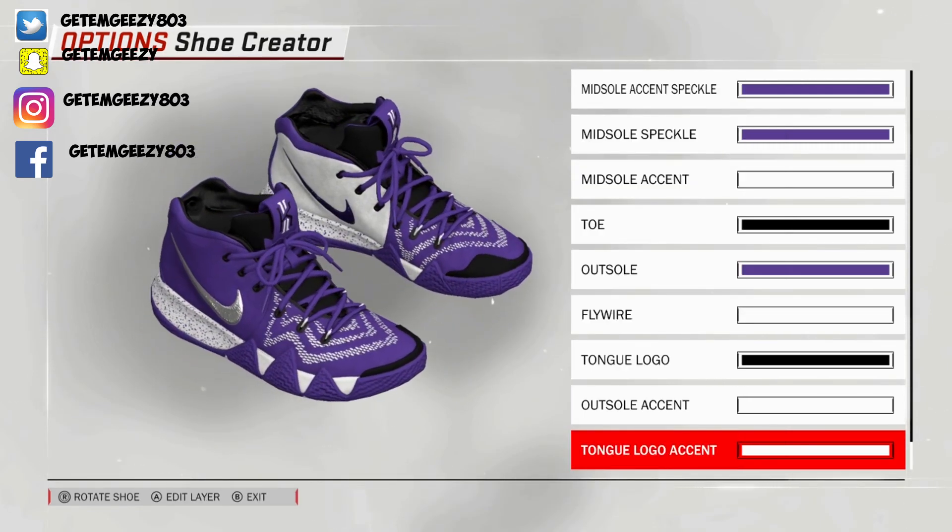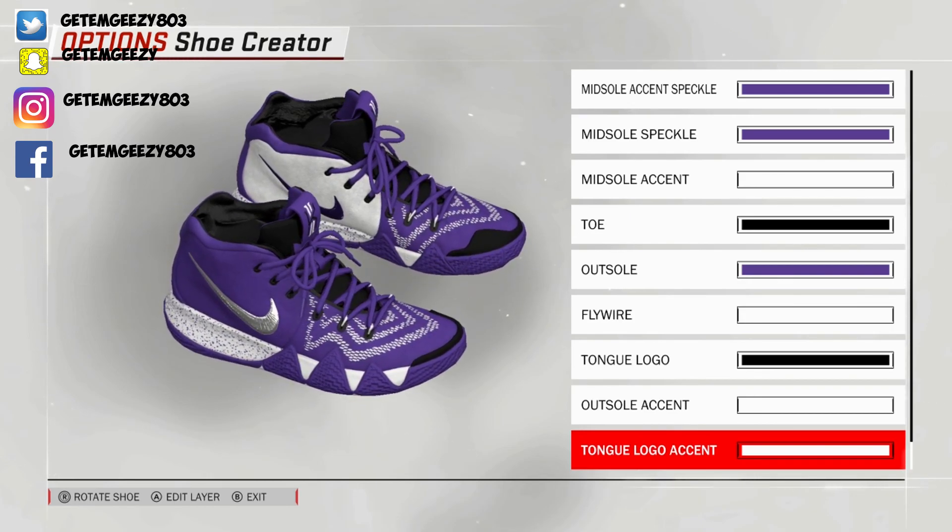These are your Kyrie 4 Fortnite Foxes. Make sure you guys spam De'Aaron Fox — tell him to look at the shoe, get him to collab with Kyrie to make these. These are hot, matches their team colors. I hope y'all enjoyed the video. That's all I got for you guys today, so until next time, you two stay skee-ing. Bye.